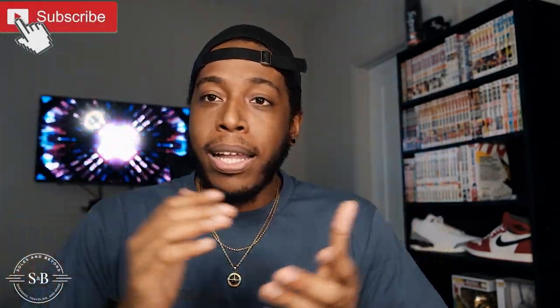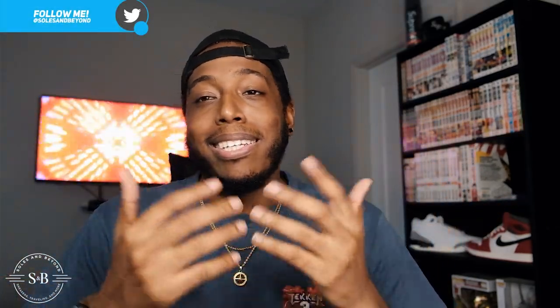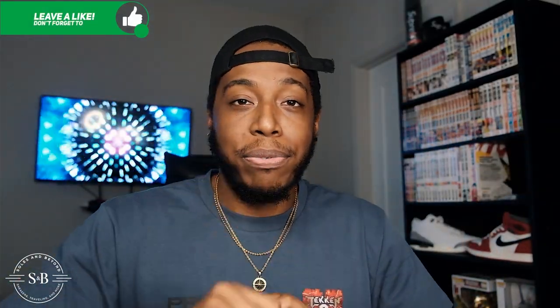Let me know how you feel. Go ahead rate, comment, subscribe, and thumbs up the video — everything goes a long way. We're getting close to 800 subs, which is close to a thousand, so let's run it up. Anyway, peace out guys, stay safe out there, and I'll see you in the next review.